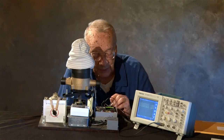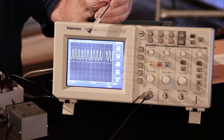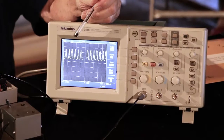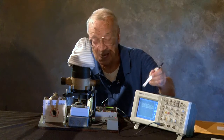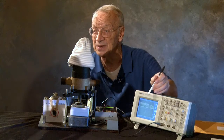Gallons per minute is 0.7. The scope is connected to the output of the sensor, so it's actually reading the voltage out of the sensor. As the flow increases, the frequency on the scope shows an increase also. This isn't part of the invention, but it helped me develop it.